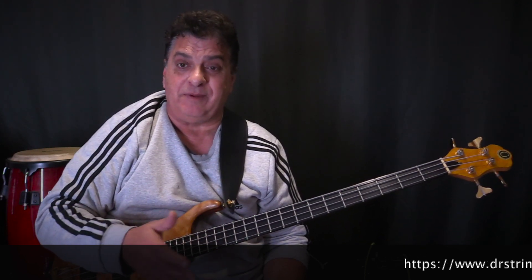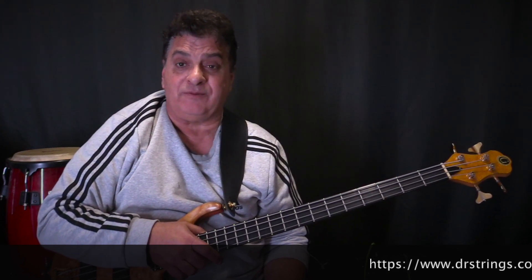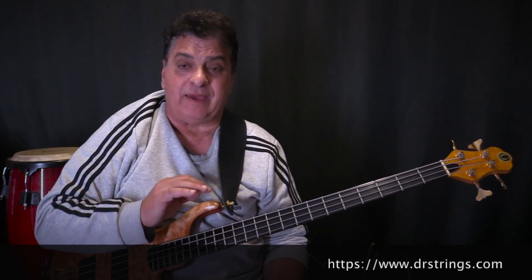I've been using DR for the longest time and have basically tried a lot of their strings. The High Beams are my go-to when I want something really versatile that sounds great in a lot of different styles — easy to play, flexible, easy to bend. In all those years I don't ever recall having one bad string. They've always come out of the pack, gone on the bass, and performed perfectly.